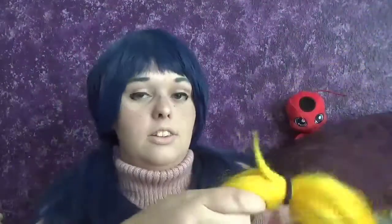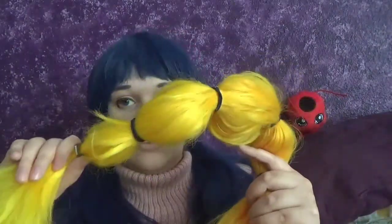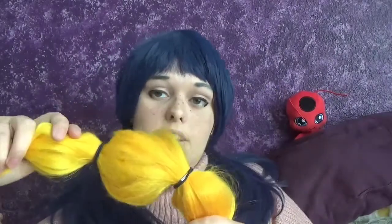First, when storing wigs, especially long wigs, it's good to brush them out all the way and then put hair ties all the way through it. It'll stop it from getting tangled, especially if you have to put them in a bag in storage. If you just add several hair ties after brushing, it should stop it from getting too tangled — usually it completely prevents mine from being tangled.